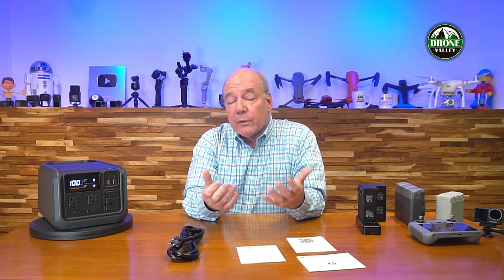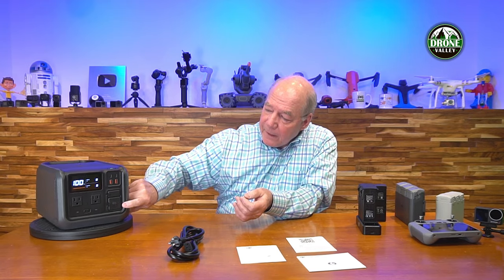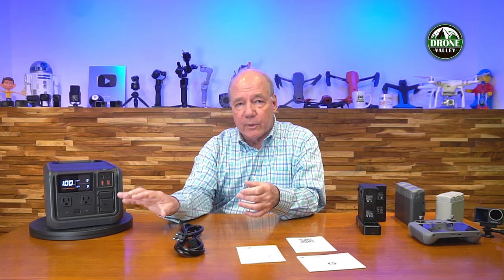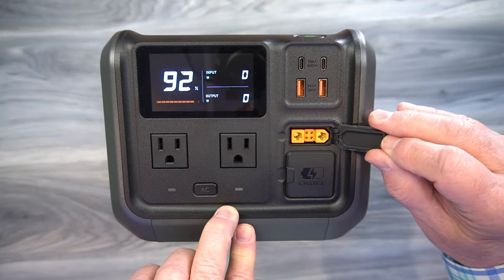Once you've got the unit charged, there are three ways any portable power station delivers current to external devices: AC like in your home, DC like in your car, and USB for portable devices. This unit provides two AC ports on the front — both are three-pronged, which is important because a lot of portable power stations only have two-pronged ports. Together, those two AC ports can provide up to 1,000 watts of external charging and operating capability, and you can use those ports simultaneously with all the other ports.